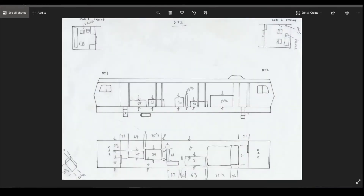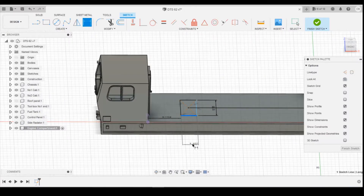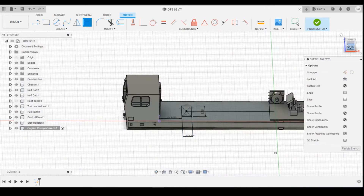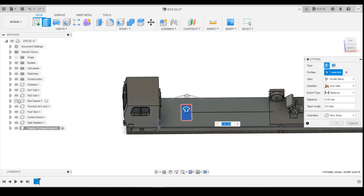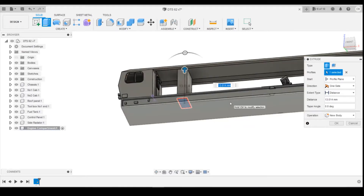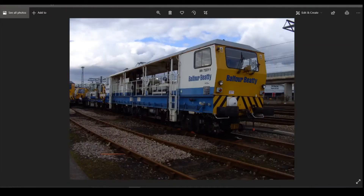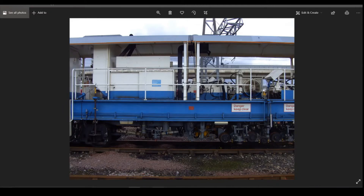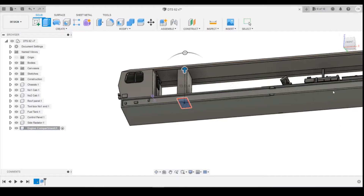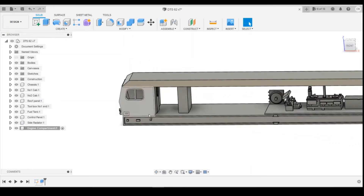So 22 inches is 558.8mm. Let's define that: 558.8. Now we can extrude this upwards. I'm going to turn the roof back on. I want to extrude to that top surface because if we look at the photos — there we go — you can see it goes all the way up into the roof panel here. So we can go up into that roof, create a new body, and click okay. You can see how it's not interfering with either of the sides, which is quite useful. That will make it easy for creating this as a separate part.